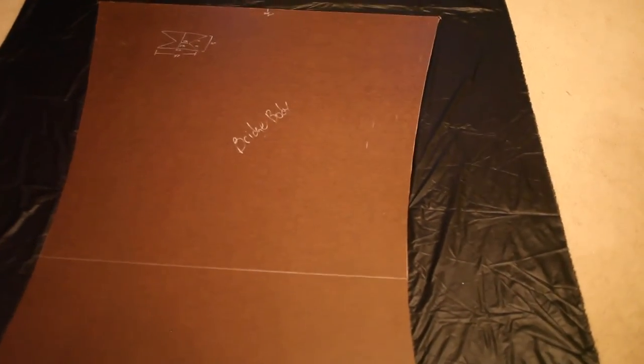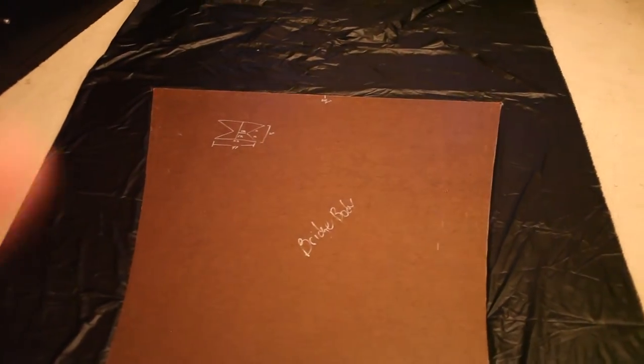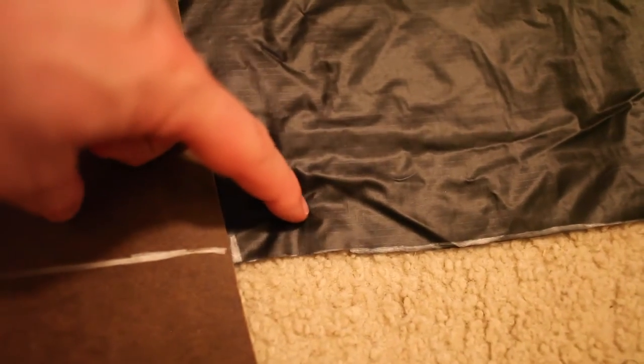We cut out our first piece of fabric to the same size as our template. Now for the second piece — the outside shell — we're going to lay our fabric back out again with the template on it. What I've done is marked on the fabric where the template ends, and I did that on all four corners.